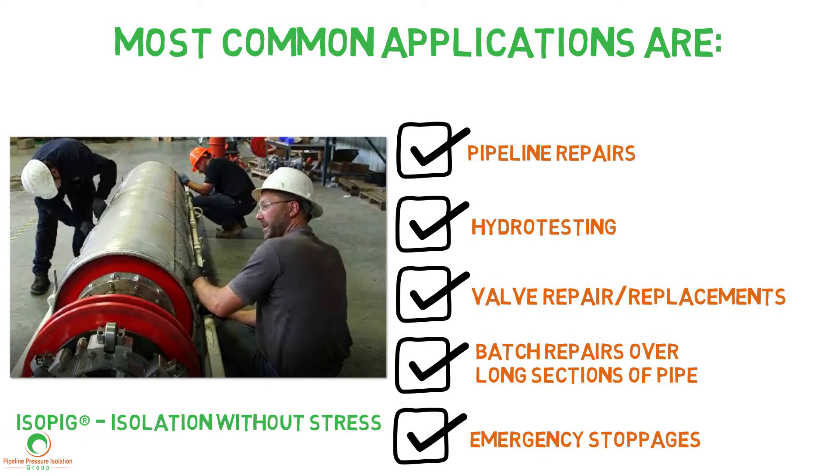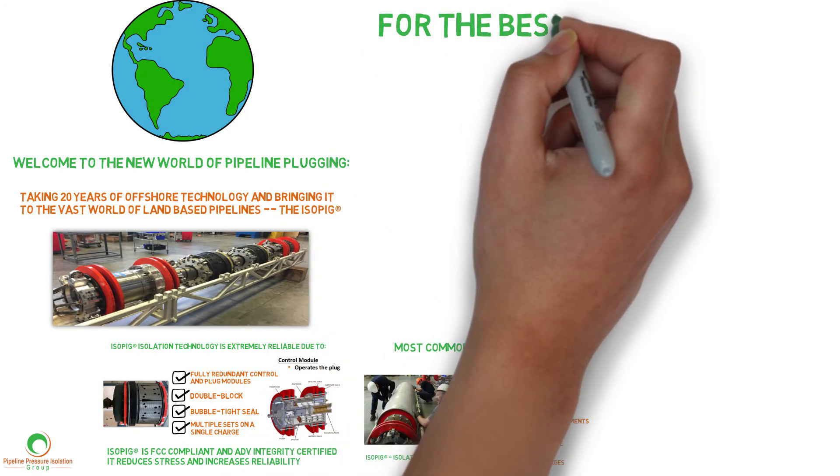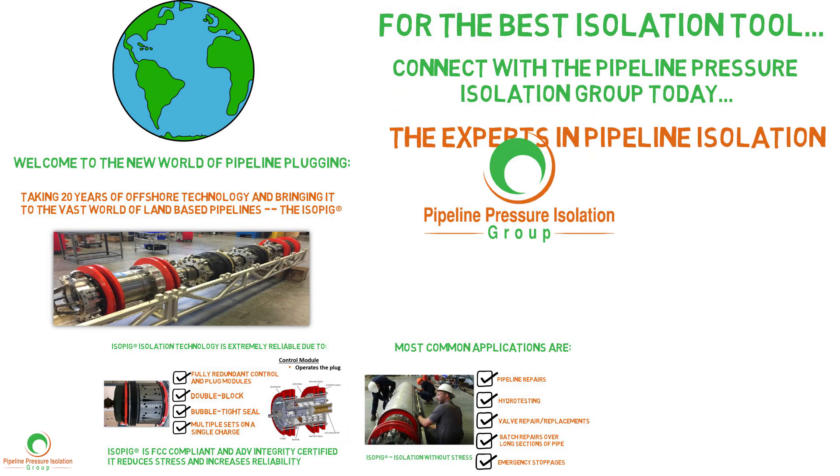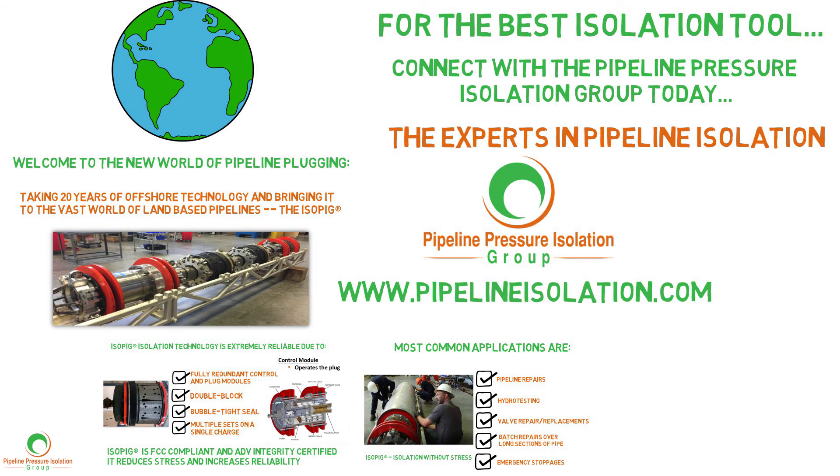ISO-PIG: isolation without stress. For the best isolation tool, connect with the Pipeline Pressure Isolation Group today — the experts in pipeline isolation. Visit www.pipelineisolation.com. ISO-PIG, isolation without stress.